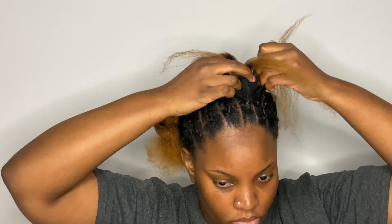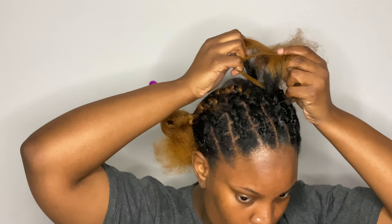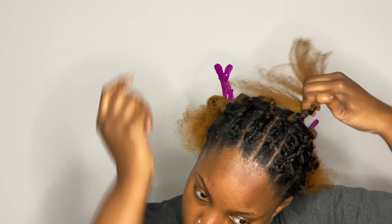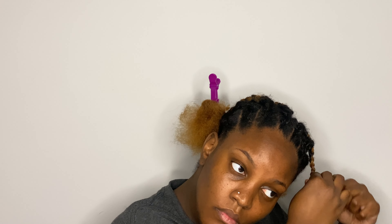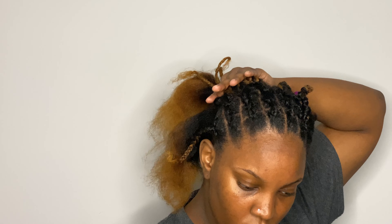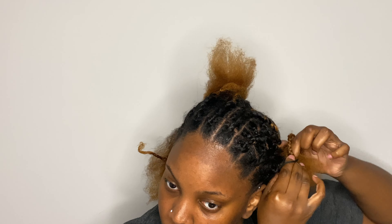I want to include you guys on that journey — y'all are gonna start to see more of that on the channel. I would sit here and explain to y'all what I'm doing, but if I'm real honest, I didn't even know what I was doing. I'm really Miss Queen Triatine because I don't know how to braid. I cannot finesse a braid like how a Black girl should finesse a braid, but that's okay because we're learning — it's a learning experience and you're just gonna learn from my little mistakes.